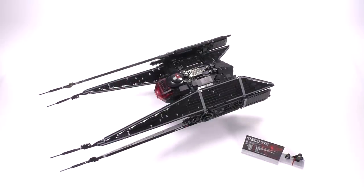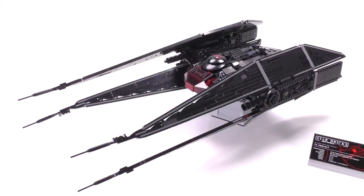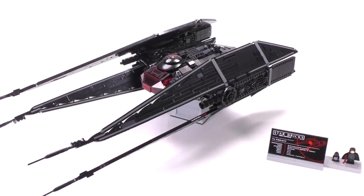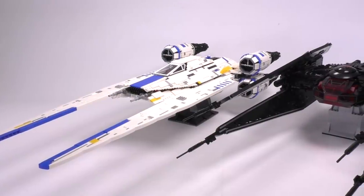So here it is — the Ultimate Collector Series TIE Silencer, brought to you by the designer Mirko, also known as Star Bricks. If you've been watching this channel for a while, that name might sound familiar — this is from the same guy that did the Ultimate Collector Series U-Wing about a year and a half ago, at least that's when we produced the video showing that one off.